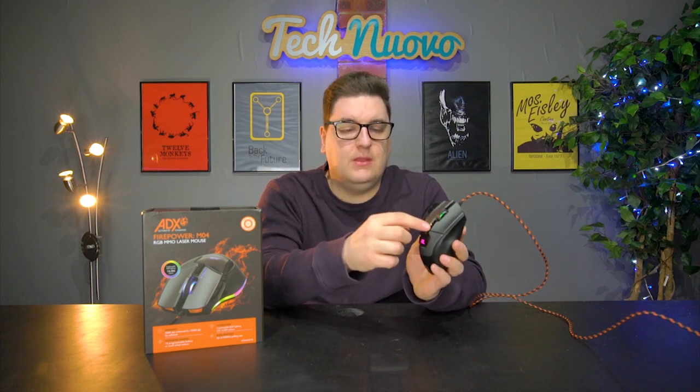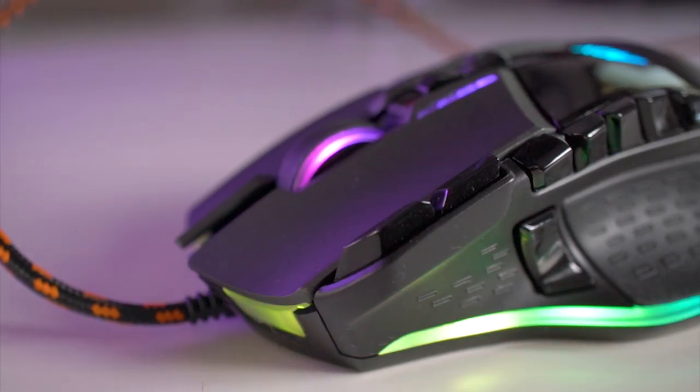The ADX Firepower M04 comes with a total of 12 customizable buttons. They are your left and right click, your scroll wheel which is also a click, plus buttons for adjustable RGB and adjustable DPI. You've got two buttons on top as well.